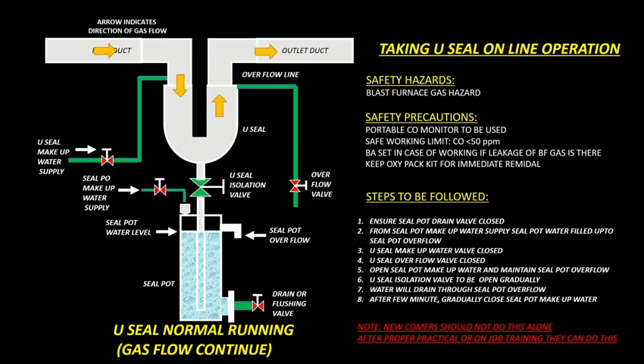Taking U-Seal Online Operation. Safety Hazards: Blast Furnace Gas Hazard. Safety Precautions: A portable Carbon Monoxide gas monitor to be used. Safe working limit: Carbon Monoxide gas less than 50 ppm. Breathing Apparatus or BA Set to be used in case of BF gas leakage. Keep OxyPack Kit for immediate use.